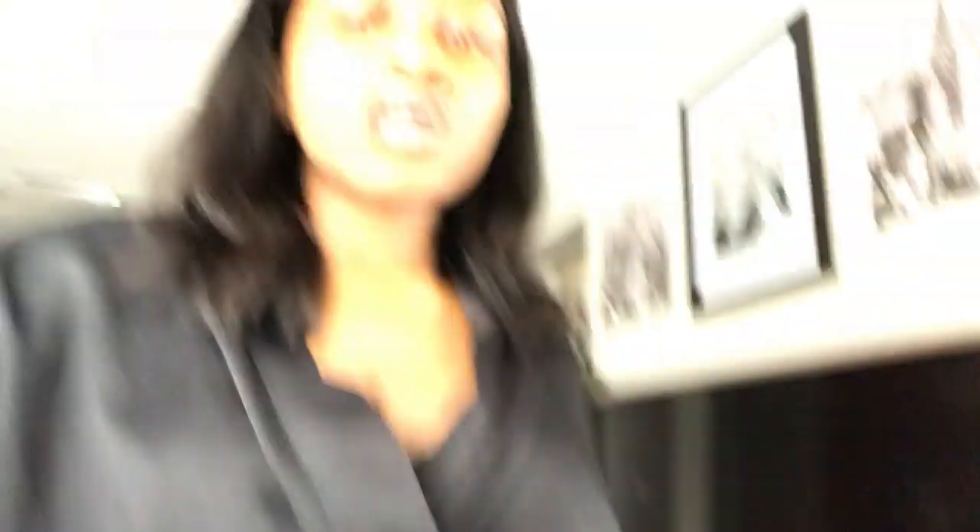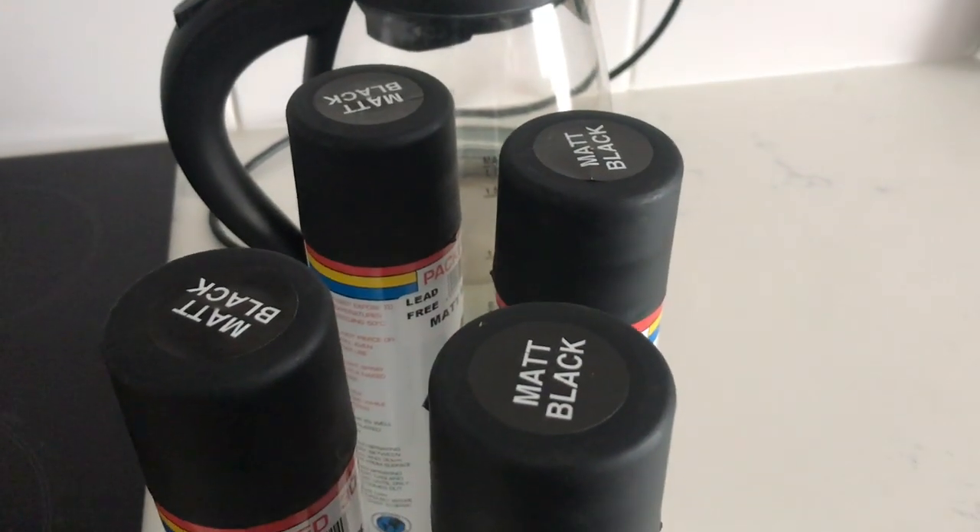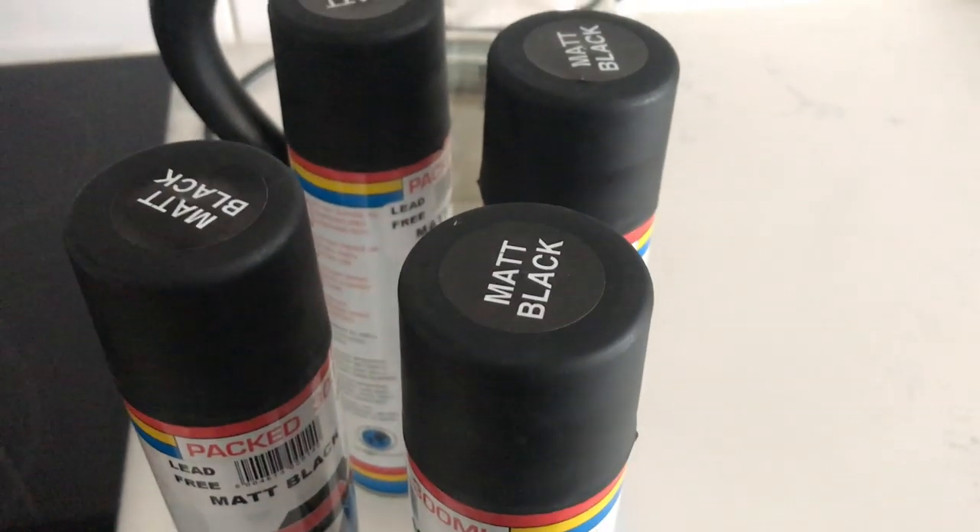Good morning guys! Today is the next day. I hope you can hear me - there's so much noise outside, let me close the window. So we're going to spray paint the wall unit stand. We also want to spray paint our TV stand - I'm not a huge fan of the color. These are the spray paints we got. I think this should be enough - these are all the ones that were left at Game.